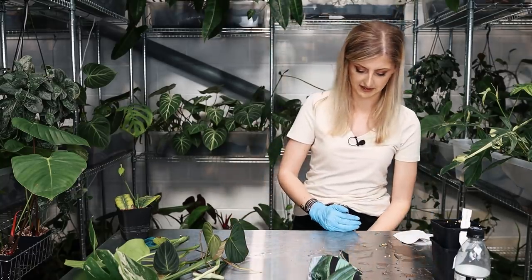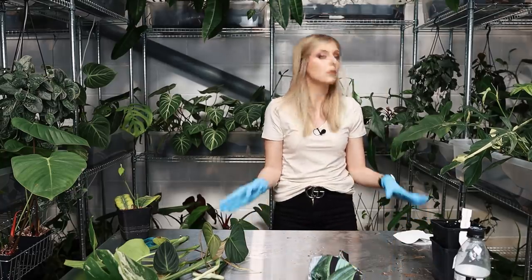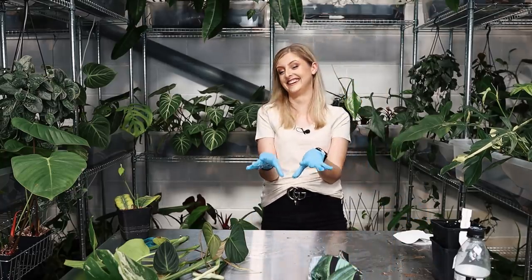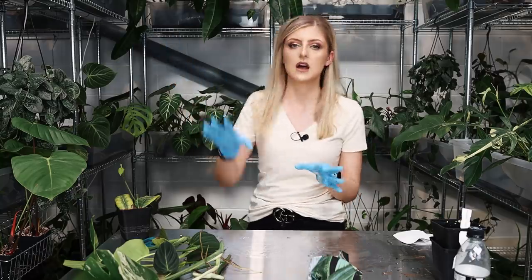I'll try and keep this as clean as I can because it gets so dirty so quickly. Next question — oh, this is a good one.